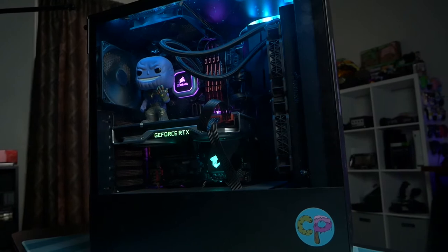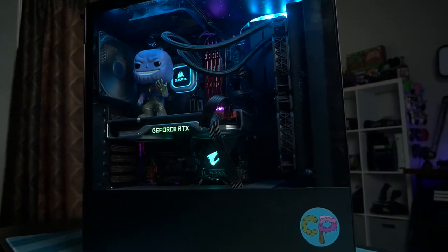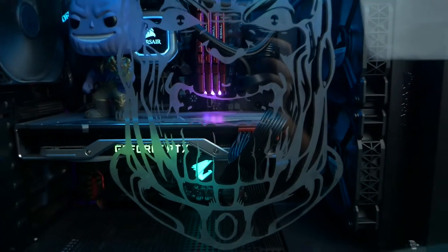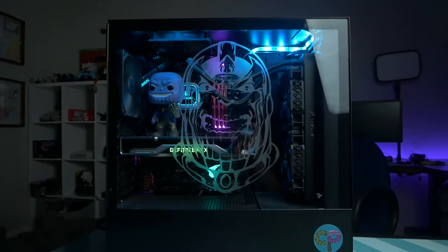Are you sick and tired of your boring old PC case? Sure you got nice RGBs and flashy lights, but what if you could turn this old boring PC glass into something magical? Stick around after the intro. I'm gonna take you through it step-by-step. You can do it yourself.